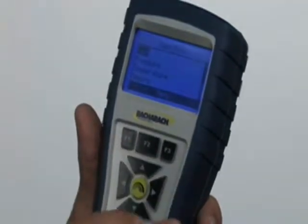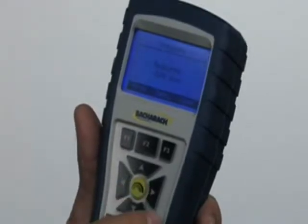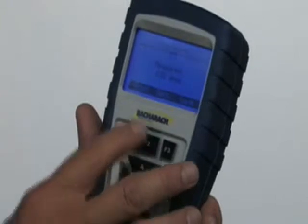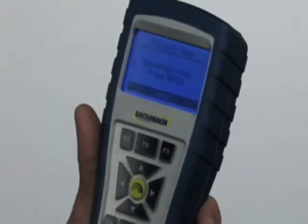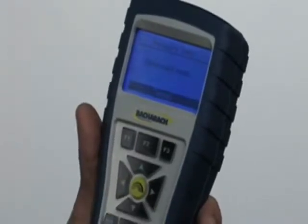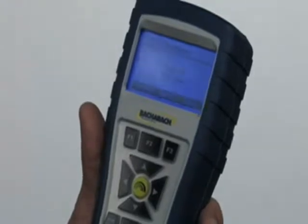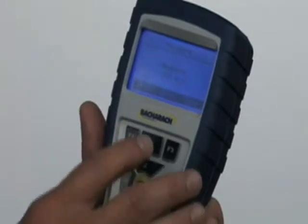We'll go back to the menu by hitting F2 and scroll down to pressure. This is where we would measure draft pressure, gas pressure, or whatever — to zero the instrument out. You'll notice it says zero. We'll hit F2 to zero it. It says disconnect — all you need to do is pull the probe out and make sure it's out in the open. Hit enter, and that should zero out the reading. Now we can do gas pressure, draft pressure, or whatever pressures you want to read — anything up to 27 water column inches.